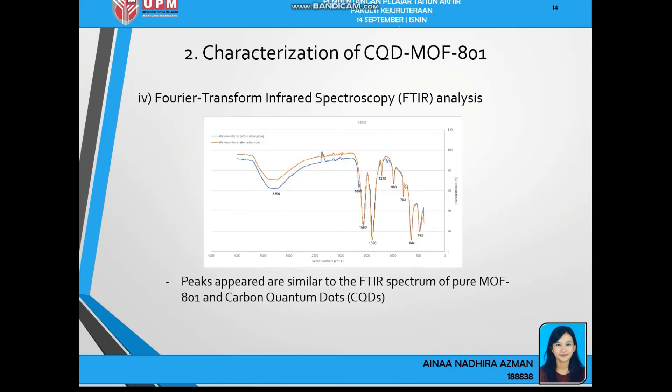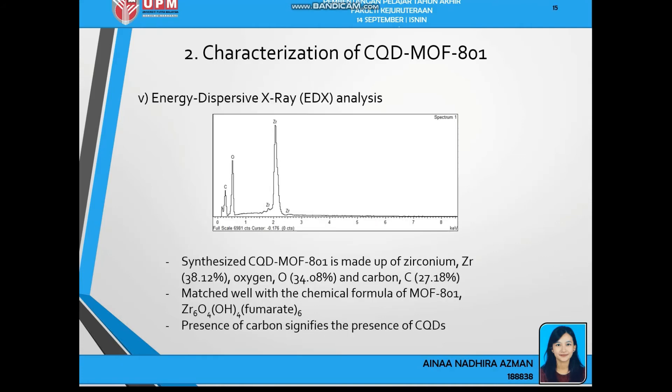For the FTIR analysis, the peaks appearing in the FTIR spectrum are similar to the pure MOF-801 peaks and the carbon quantum dots peaks. For the EDX analysis, the chemical formula of MOF-801 is zirconium-6, oxygen-4, OH-4, fumarate-6. Since carbon quantum dots contain carbon, the EDX analysis confirms that CQD-MOF801 contains zirconium, oxygen, and carbon — proving that the synthesized material is indeed CQD-MOF801.